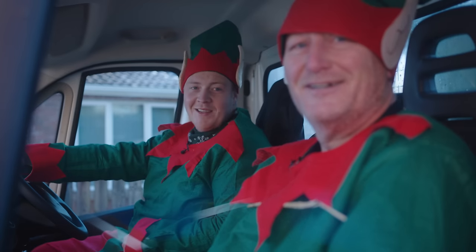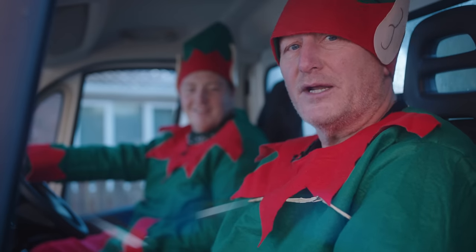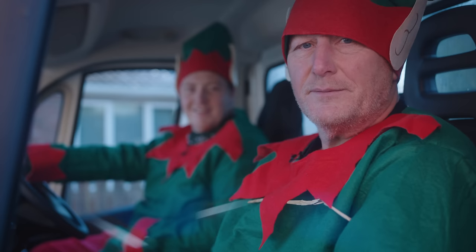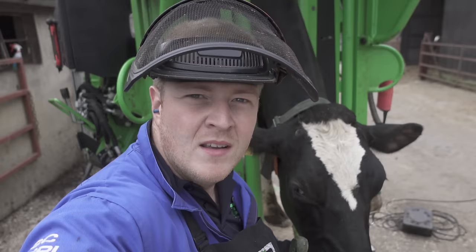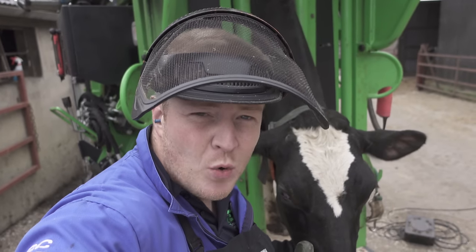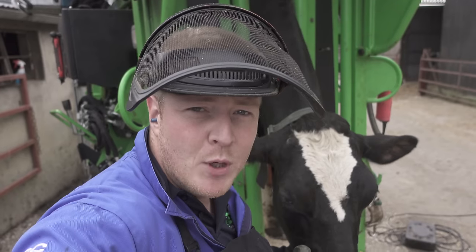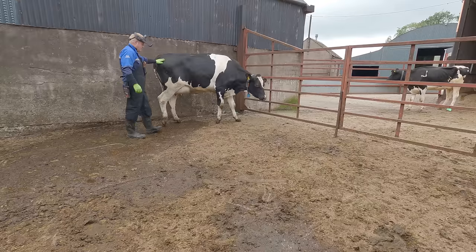Hello folks and welcome to Tech TV. In today's episode, Santa's little helpers bring comfort to a cow that is tiptoeing when she walks. Meet my next client, cow 97. She's so lame she can't put any weight on her front right foot and she can barely tiptoe. This is how she was walking before we got her into the crush.